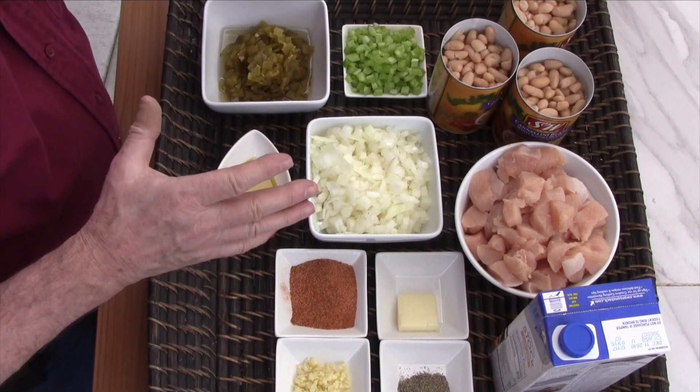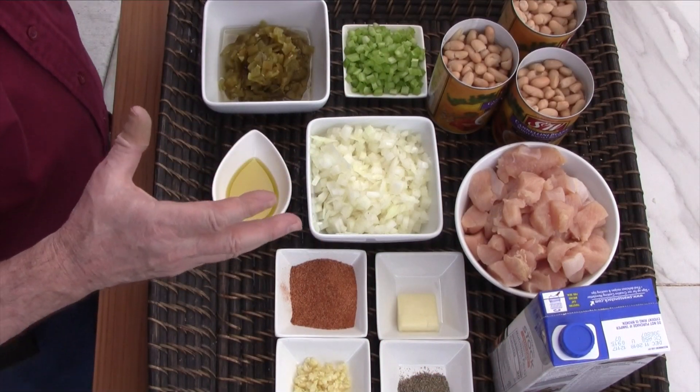For those of you that don't know what white chicken chili is, it's basically a white chili. It's super fast to make, it is really easy to make. Ingredients wise, about ten items is all you need to make this chili.